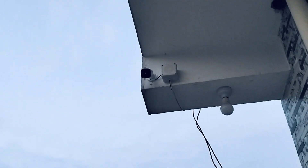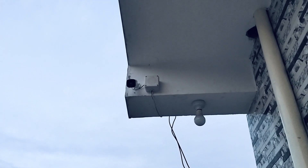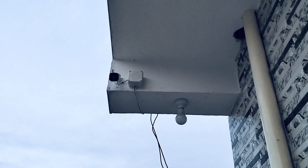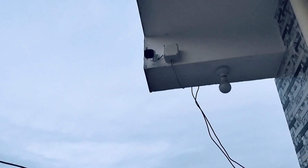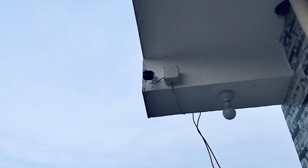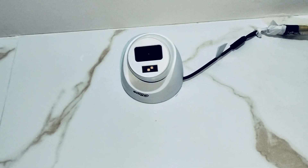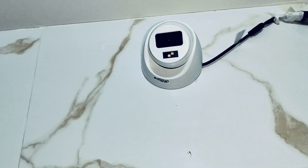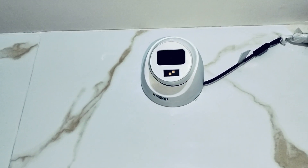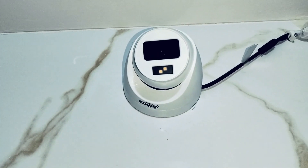Basically, we have 8 cameras here. This is the same camera — we have 2-megapixel color. The resolution is high and the result is great. This is the result of our entire camera system.